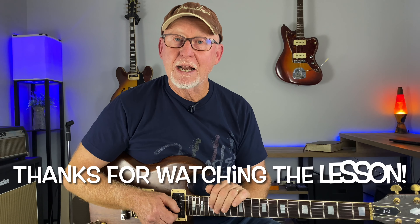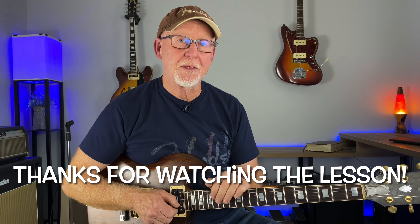I love this solo and let me know if you did get something from this lesson, because I really want to do a series of these — break down some of these classic solos, because there's so much in them that we can learn from them. Thanks so much for hanging out with me today. Hopefully we'll see you on the next one.